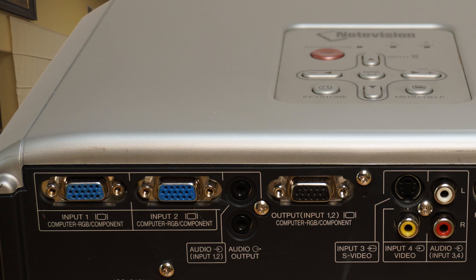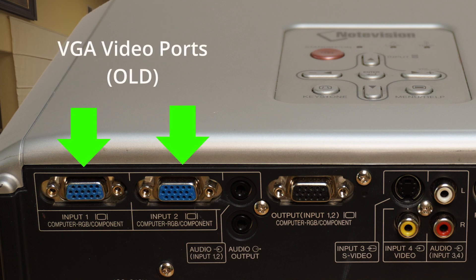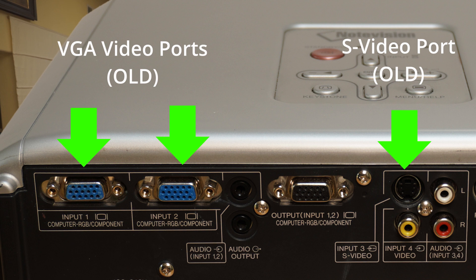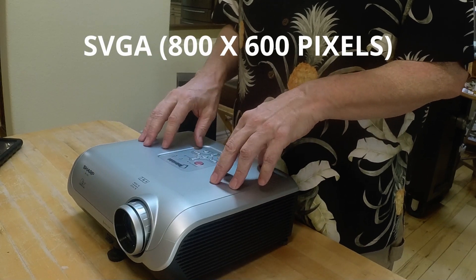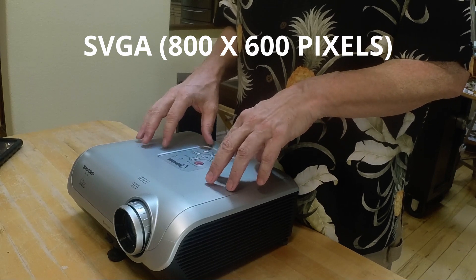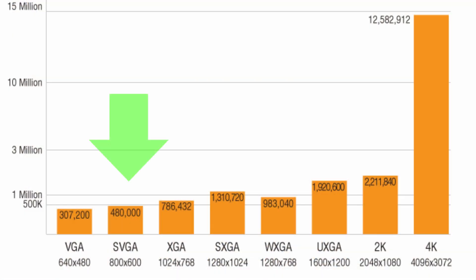At this point, the only real drawbacks are that it lacks modern inputs like USB or HDMI ports, and one could wish for a better screen resolution. This is an SVGA model capable of 800 by 600 pixels, and that's been enough for my purposes, but this would be at the low end of resolutions available now in 2020.